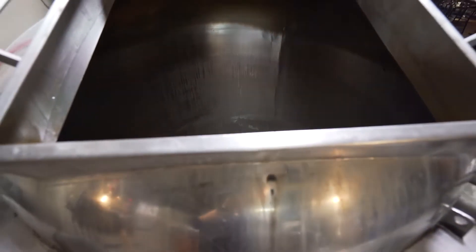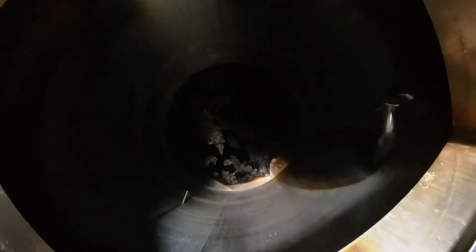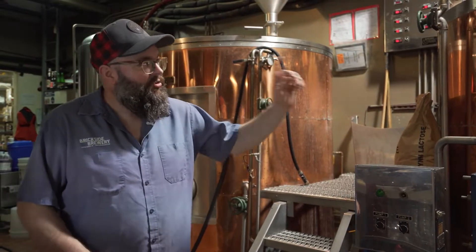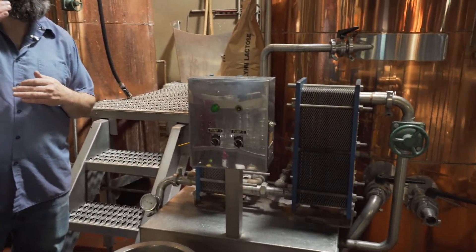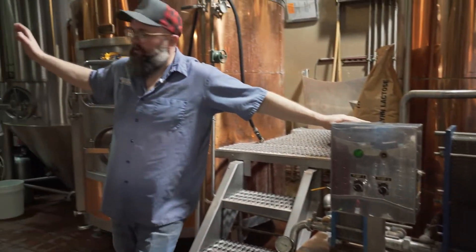Once it sits in there for a while and you do anywhere from a 60 to 90 minute boil, you do what's called a whirlpool — you spin it around as fast as possible, taking all the proteins and trying to suck them into the middle. Once that's done, you move it from the brew kettle through the heat exchangers. That drops the temperature down as quickly as possible so you're not putting boiling hot sugar water into a fermenter with yeast. Then it goes into the fermenters where you add the yeast and it ferments.